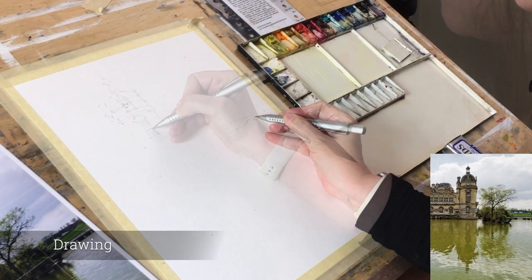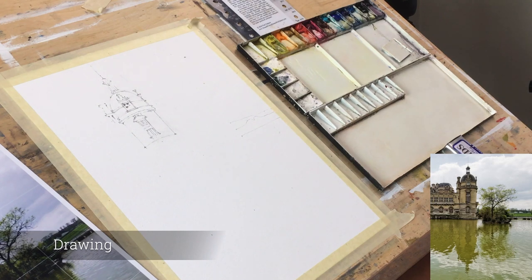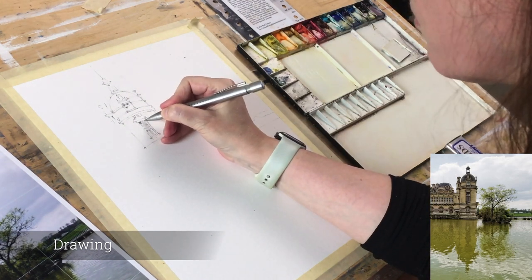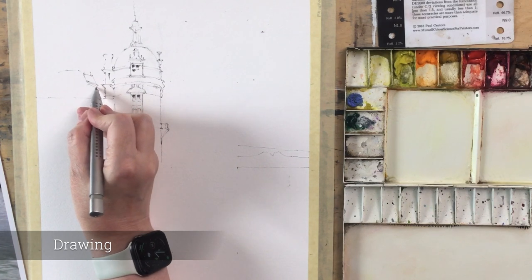Hi everyone. So today I'm going to be painting this fabulous French chateau, and the thing that really attracted me to this scene is that fabulous reflection underneath the building. The building is pretty amazing in itself, but it was the reflection that really caught my eye.